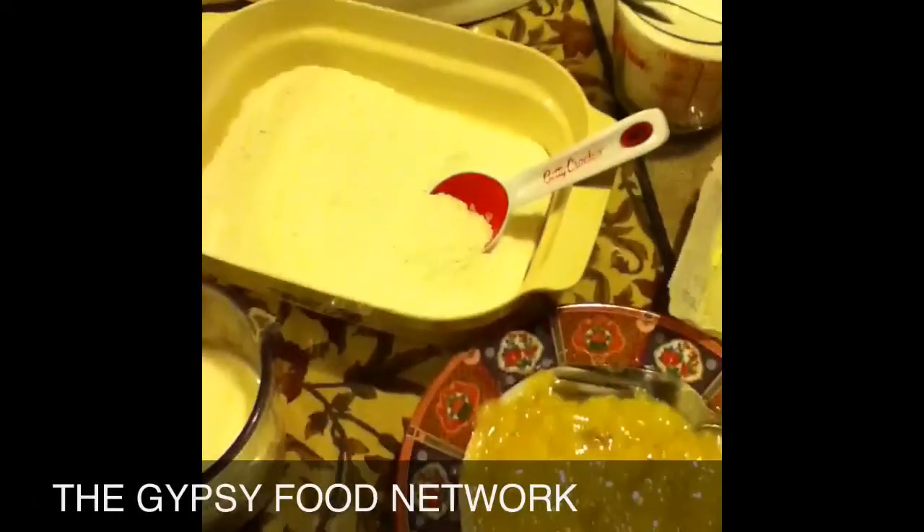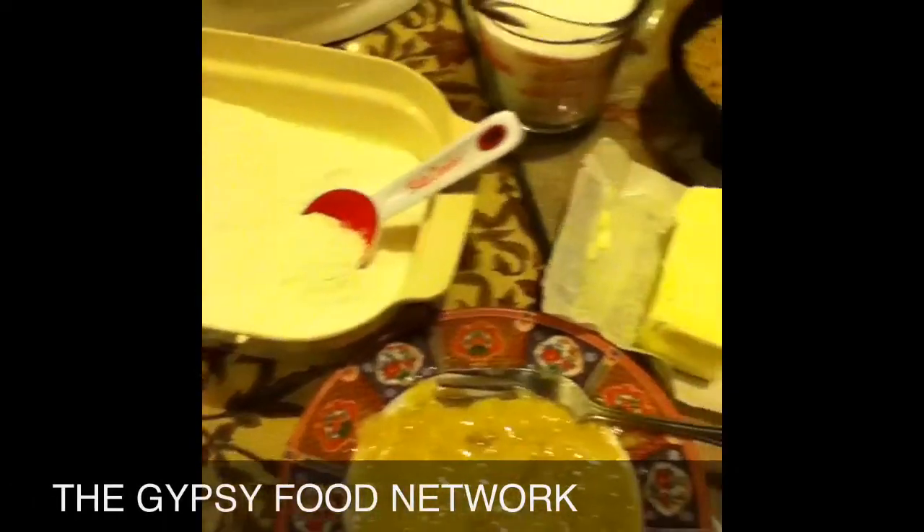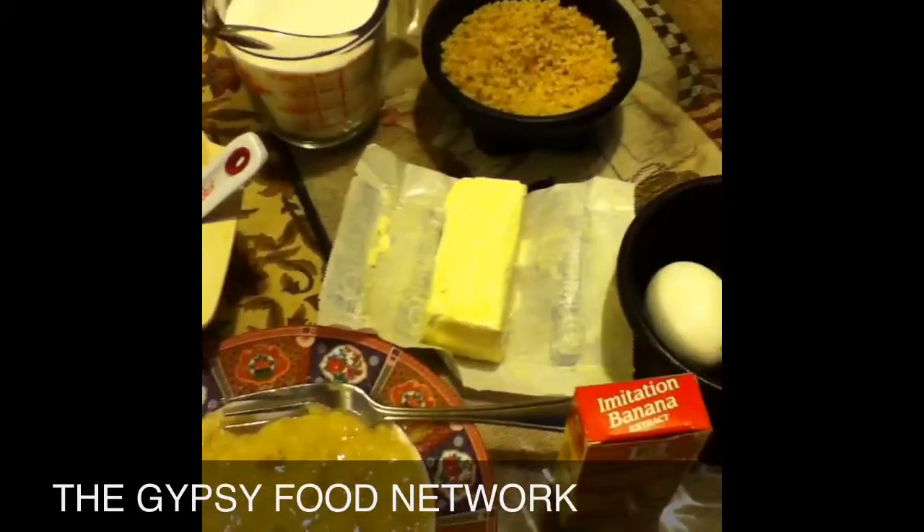Hey, welcome to the Gypsy Food Network. Tonight we're going to make a banana walnut cake with pudding — banana pudding in the center, and bananas and whipped cream.